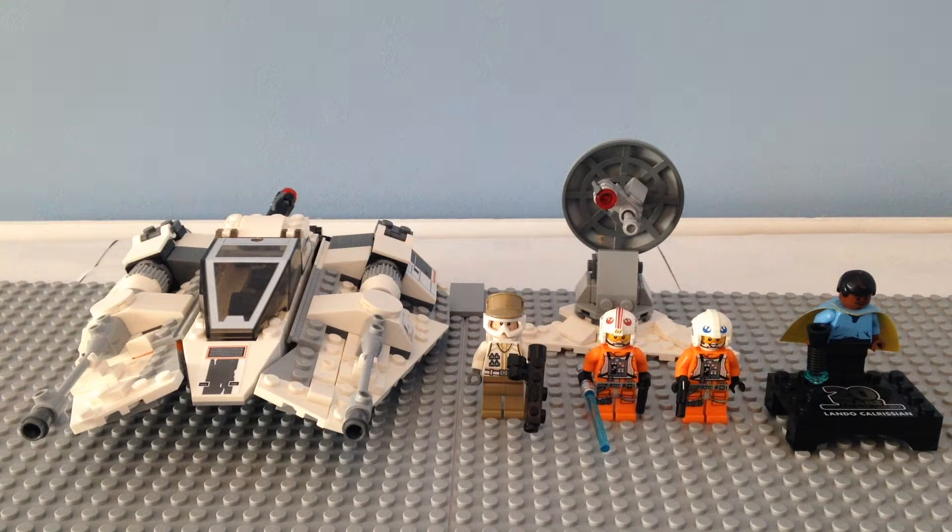Hey, what's up guys? Jadakay Productions here, and today I will be reviewing the 20th Anniversary Snowspeeder.